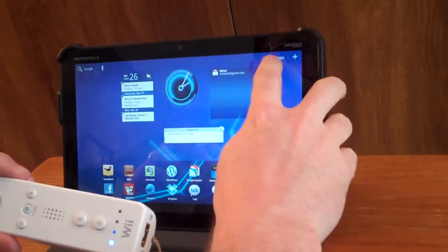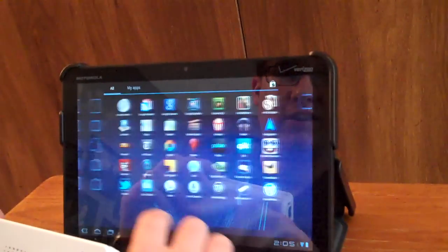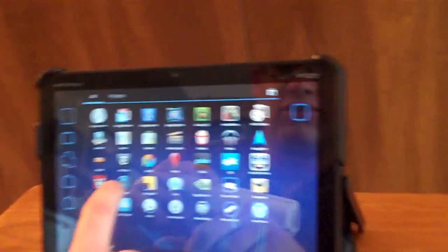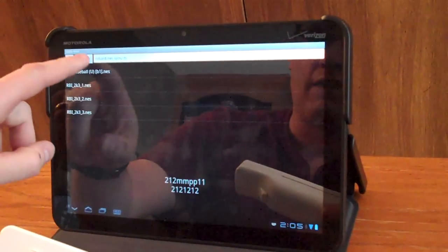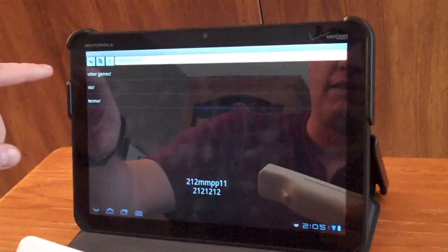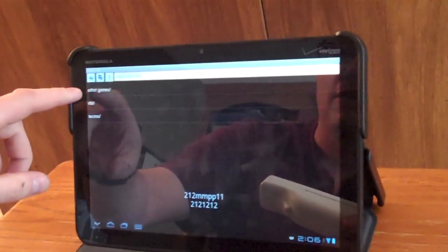And then I've installed Nessoid, which is a Nintendo emulator. We'll fire that up here and told it to use the Wiimote. So let's fire up Nessoid — I loaded a bunch of old games onto the device, onto the system memory. So we'll go into RBI Baseball, one of the classic games here.